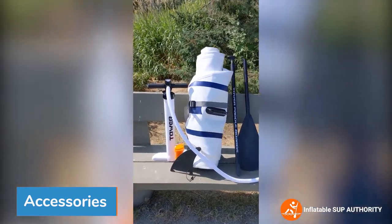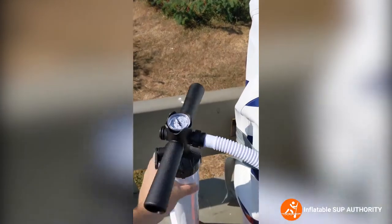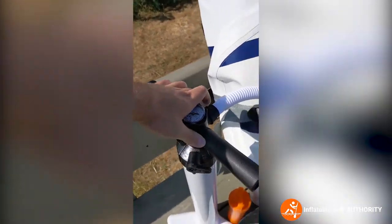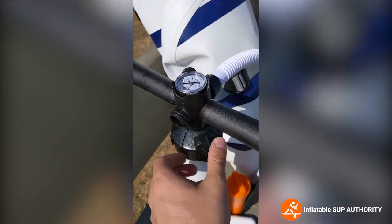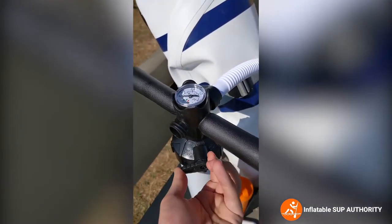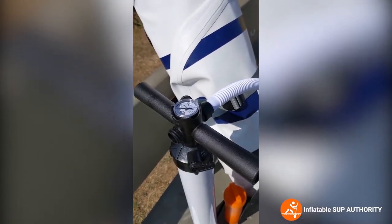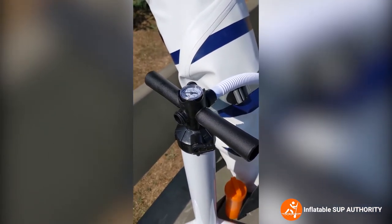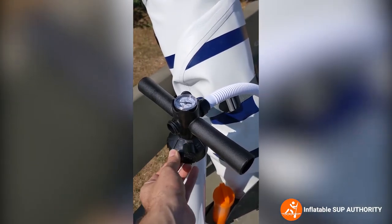When you purchase the Tower Yachtsman, it comes with a double action pump. There's a little switch where you can go from double pump to single pump action. You start off with double to get the most amount of air out of the pump, and then as soon as you get close to about 10 PSI or so, you switch it to the single.